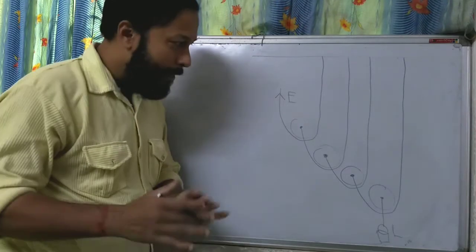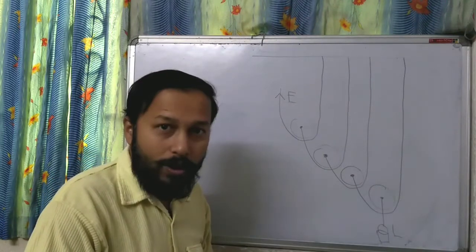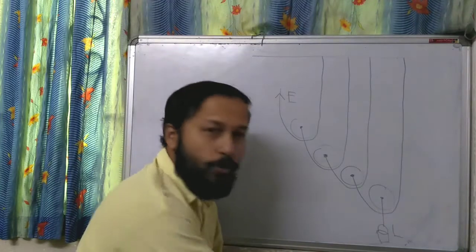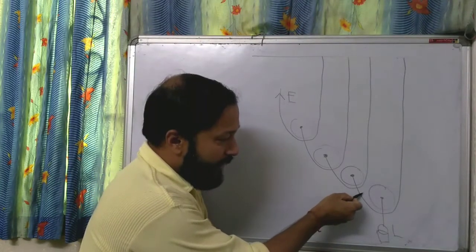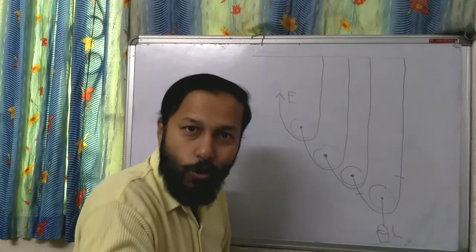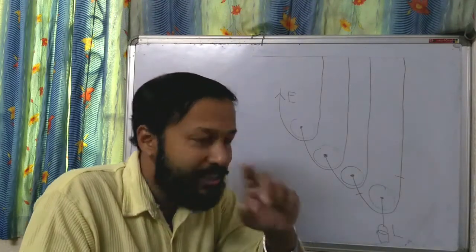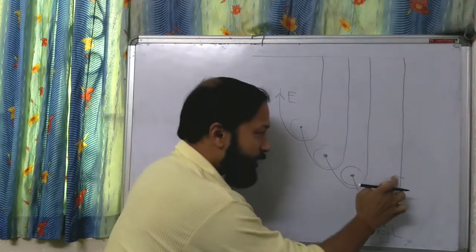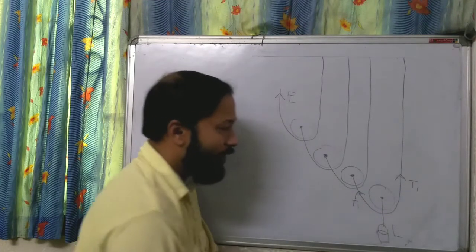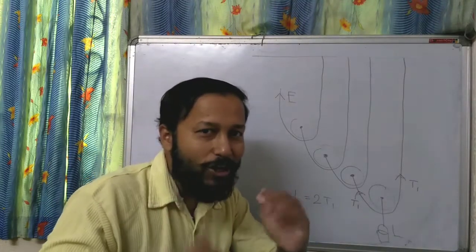Now see: this load is connected with two rope segments. If you cut from here or from here, the load will fall down. So I can say the load depends on both tensions. The first tension is on one side, the second tension is on the other side — both are T1. So: Load = 2T1, because the load is depending on 2T1. T stands for the tension of the rope, which we discussed in the first part.